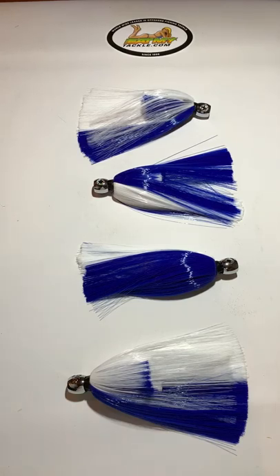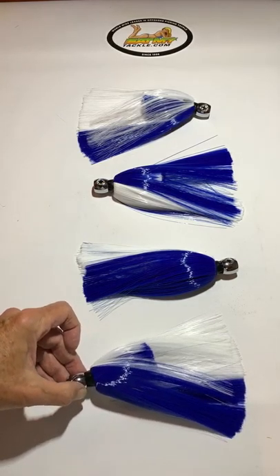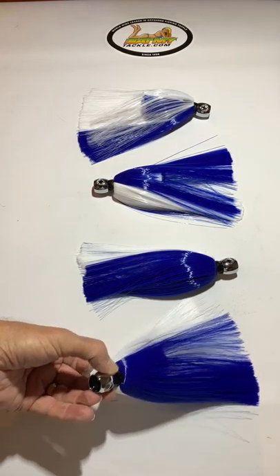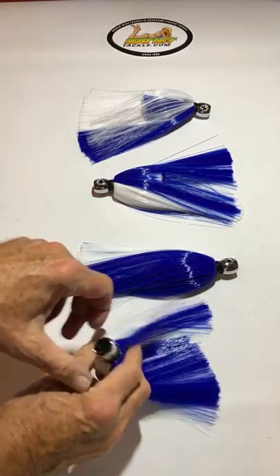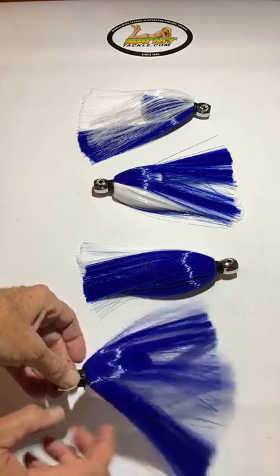Hi, Jerry with Eat My Tackle, and we have a four-pack of Goblin Head Islander Style Goblin Head Lures. They have a vent on the very end of them, it has a lot of holes for air to come in, and we get a great smoke trail going out the back.